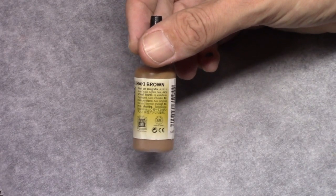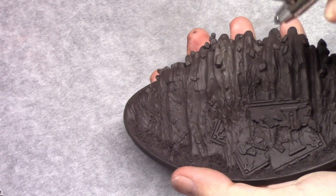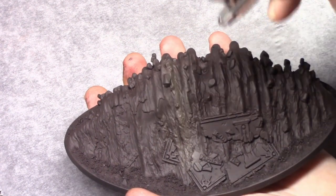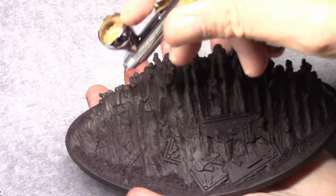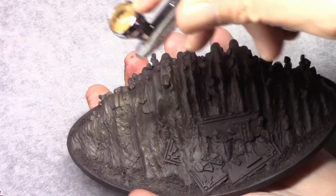Next, using Khaki Brown again through an airbrush, I highlight the model. If you don't own an airbrush you can do this by dry brushing as well. I use the airbrush to speed up these first couple of layers a bit.